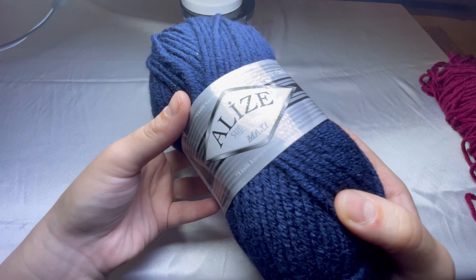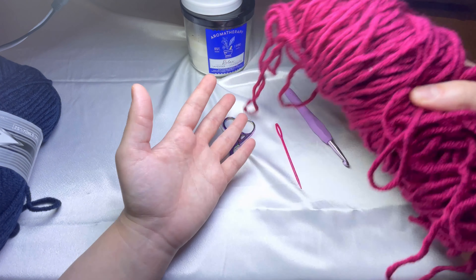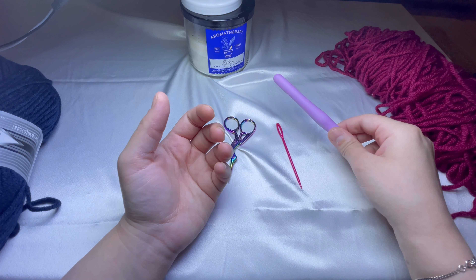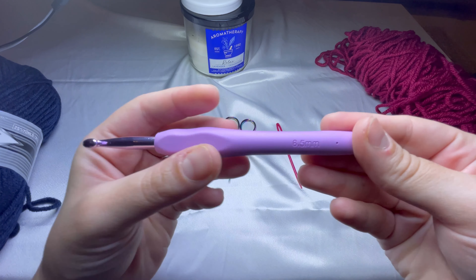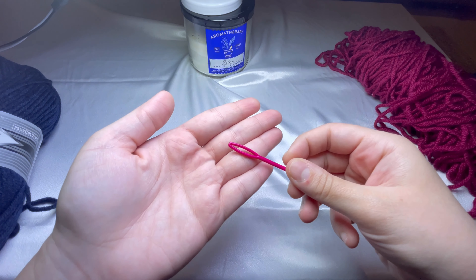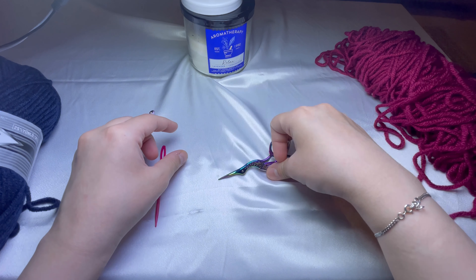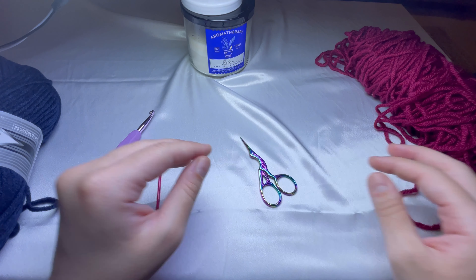For this tutorial I'm gonna use the red color from the same company. As for the hook, I'm using a size six and a half millimeters hook, as you can see here, a yarn needle with a big hole, and a pair of scissors. So that's it, let's get started!